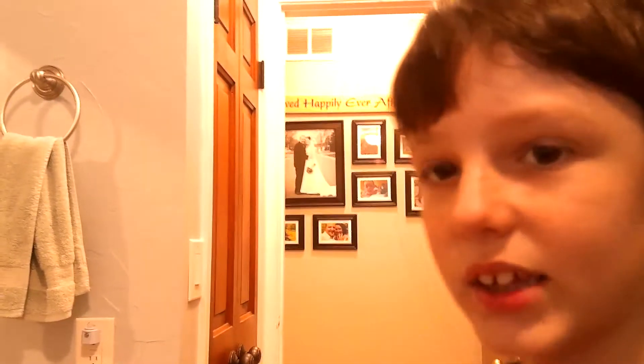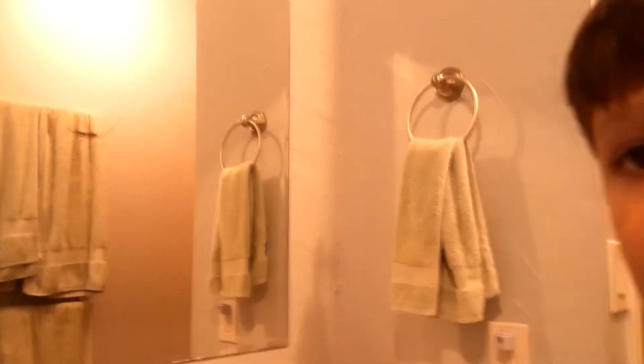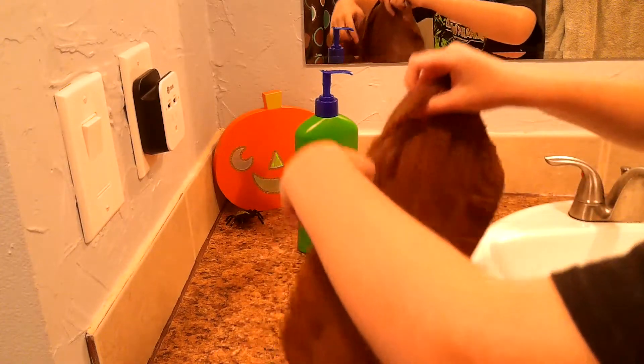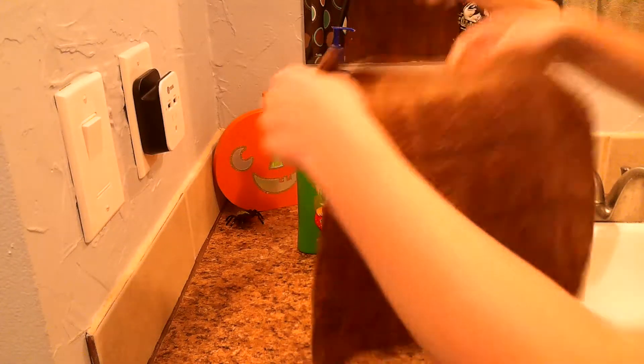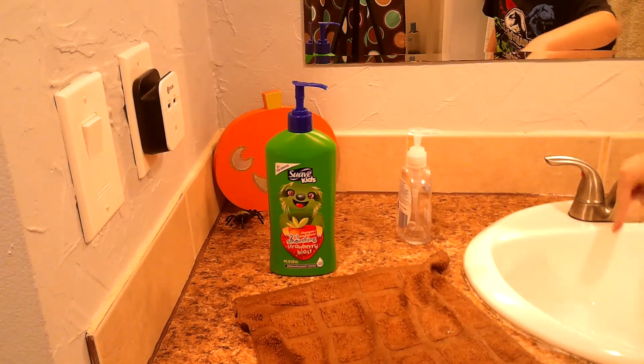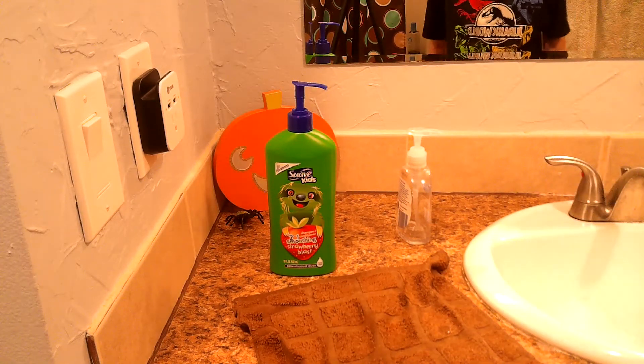We're not going to be bored. This is how not to be bored. Ready? This is going to be amazing. So this is what you need: you're going to need a towel, some soap, and a sink — this sink right here. Maybe just your sink, not really this sink.